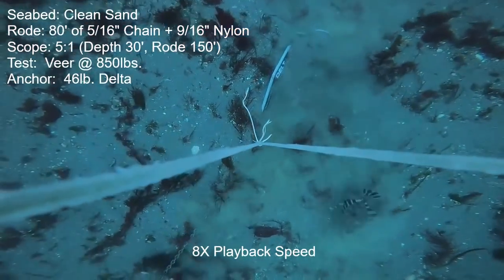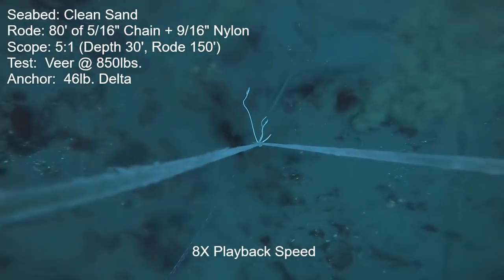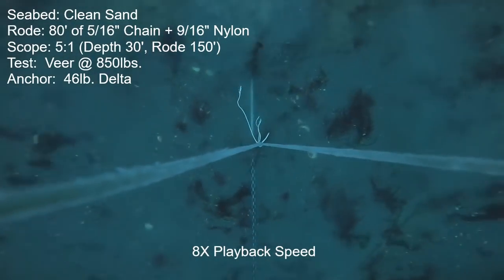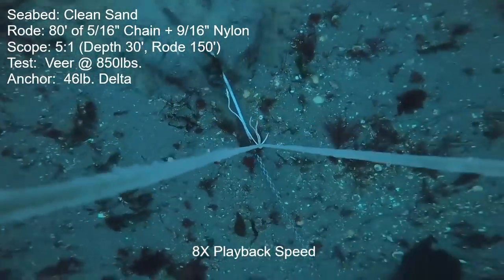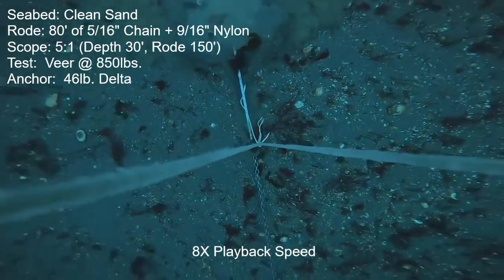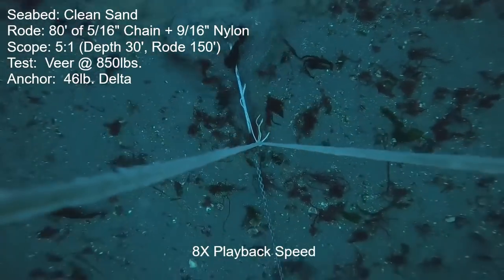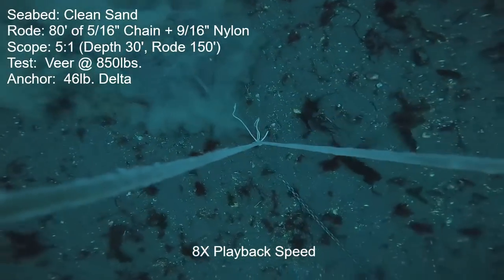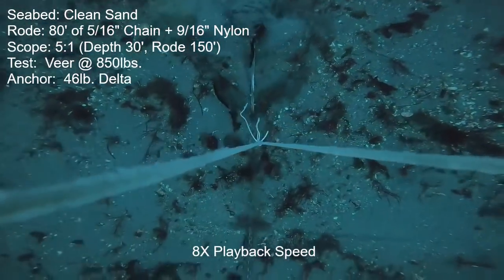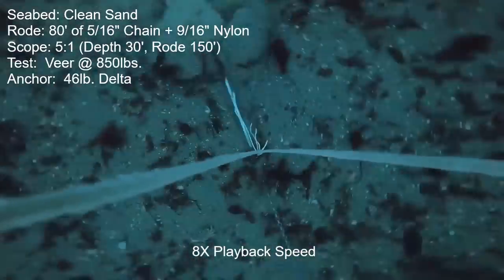Next anchor is the 46-pound Lumar Delta. Initial set was immediate and looked like it was burying nicely, holding decently during the ramp-up to 850 pounds. But once we got there and started the veer it moved continuously — never fully released, which is good, but it just never stopped moving. From the topside in the boat I couldn't tell things were moving because we're arcing around in a semicircle, but at the 160-degree mark I noticed a definite lurch. After the 180-degree veer I ramped up power to the maximum — 1,325 pounds — and the boat was oscillating between 0.5 and 1 knot on the GPS. Pretty average performance for the Delta.